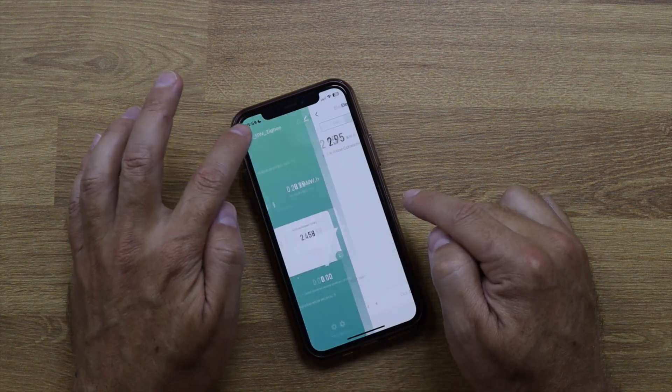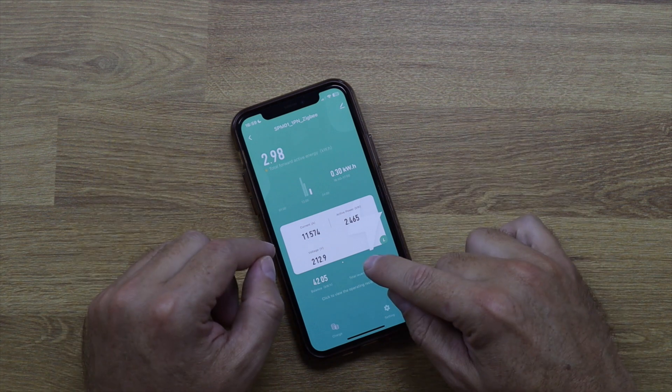The real-time power reading is one of the most valuable features — you can turn on a device and immediately see how much energy it's drawing, helping you make adjustments to your routine. There's also a reading for power going in the opposite direction: if you have solar panels and are exporting to the grid, you'll see that value here too.